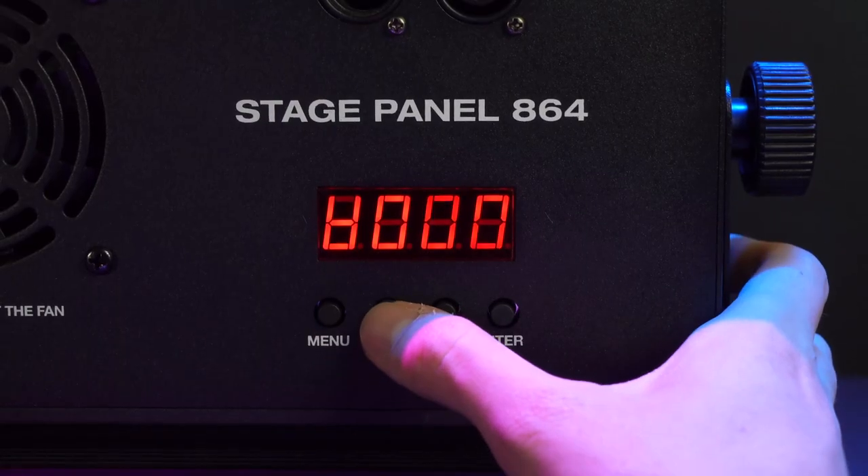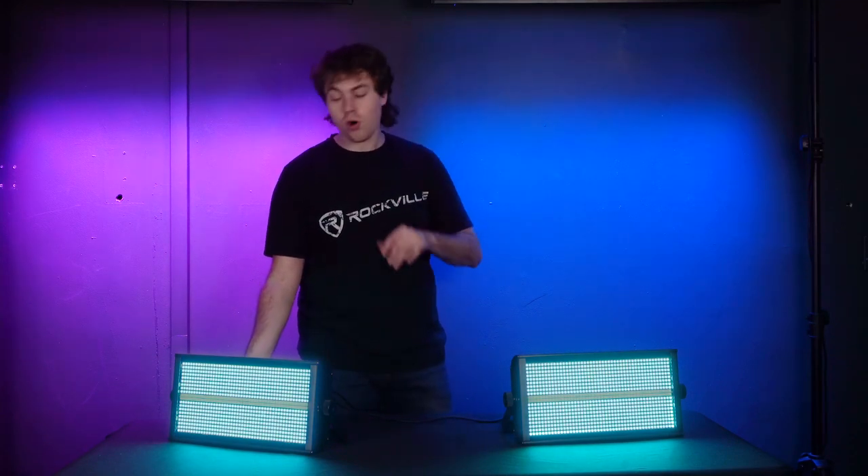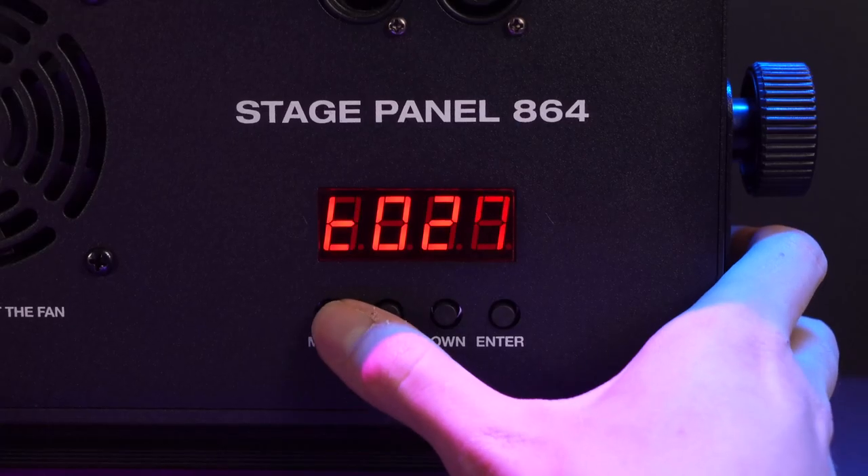There's a similar setting for the strobe bar so you can have it flashing with your customized color. It starts all the way down, and the more you raise it, the more the strobe bar comes out.